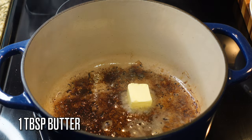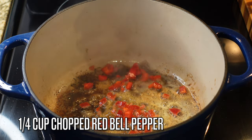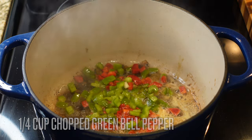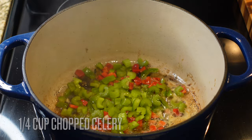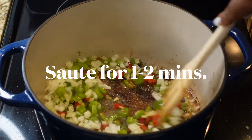Keep that same oil in the pot and add in a tablespoon of butter. Now we're going to add in our aromatics: a fourth cup each of green and red bell peppers together — that makes a half cup — plus a fourth cup of chopped celery and a half cup of chopped onions.